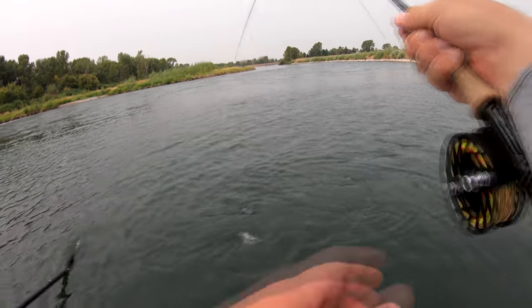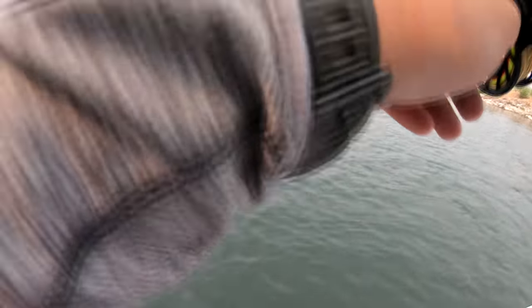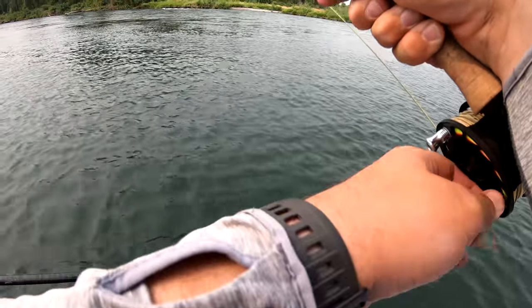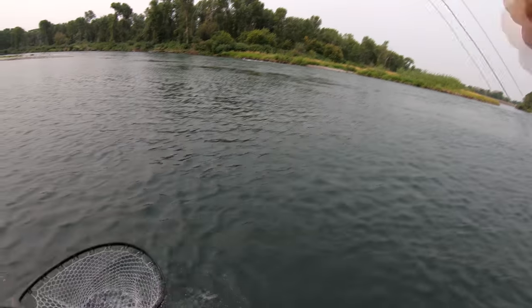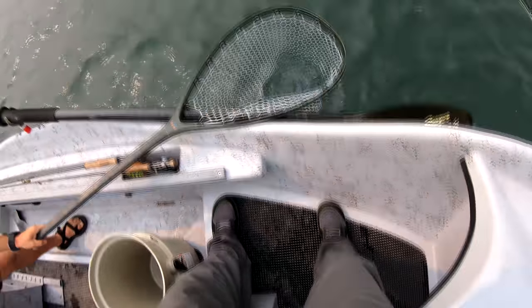He's still pretty pissed. I could use a netting right now. Oh, nice — dude. Thick, thick, thick, thick.